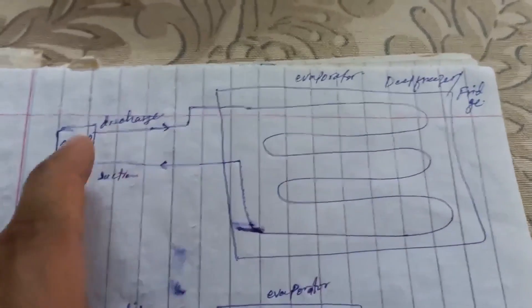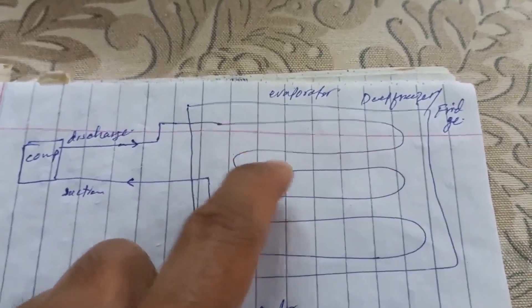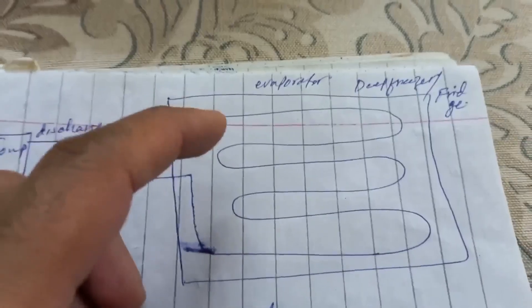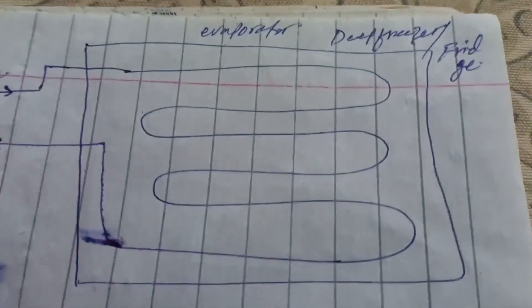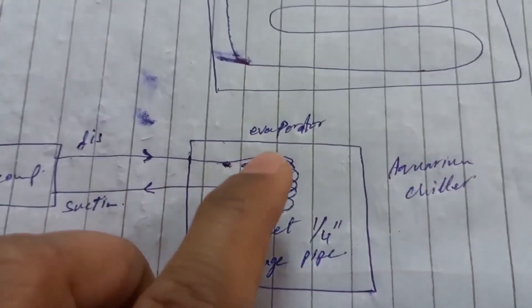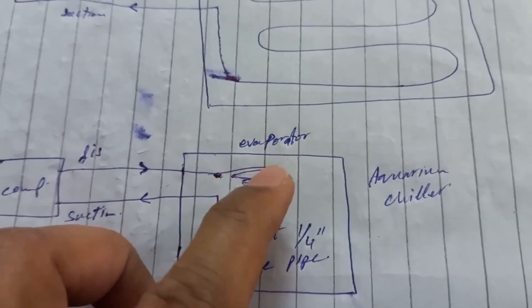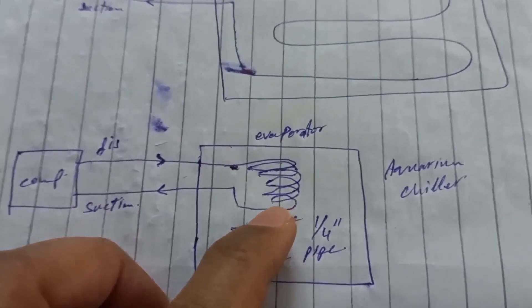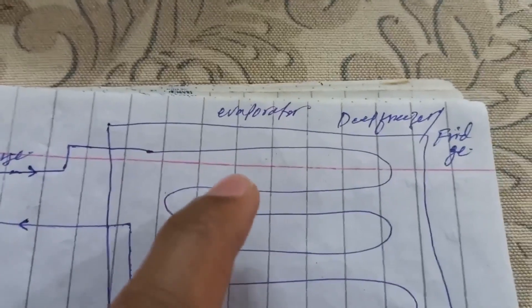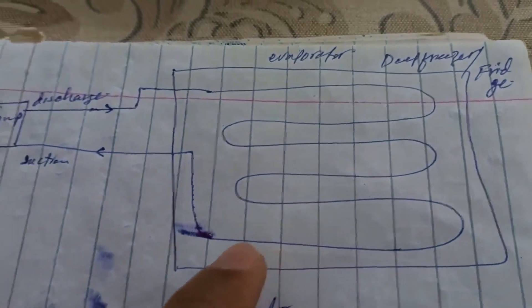The first reason for ice on the return pipe is the lay pattern of the operator pipe. If we see in a freezer or fridge — here is a compressor, discharge line, filter, then capillary, then the operator — the operator pipe is laid inside the freezer or fridge with a distance of 5 or 6 inches between both lines. Because there is too much space in the freezer or fridge to lay the full 70 or 80 feet of pipe. But in my aquarium chiller I have very little space and I lay the pipe very close, layer by layer with no gap between the pipes. So once ice starts from the top pipe, it will quickly move downward and within 5 or 10 minutes that ice will come onto the return pipe. In a fridge the distance is too much, so the ice effect takes much more time to reach.